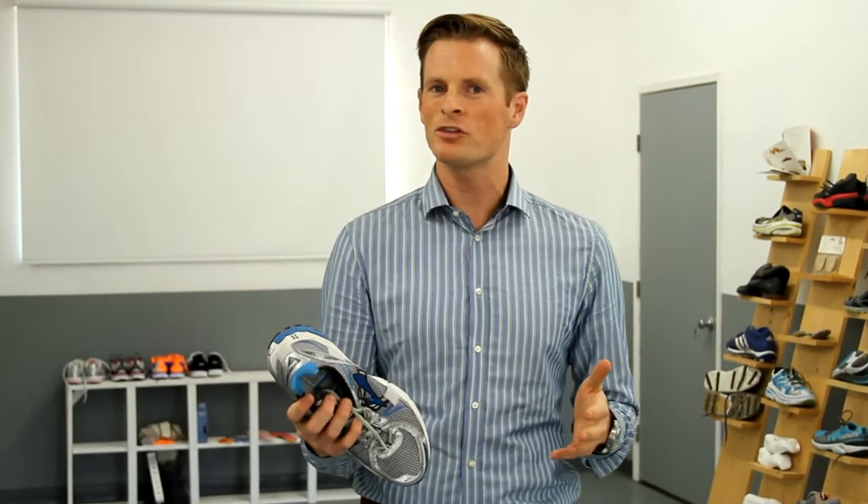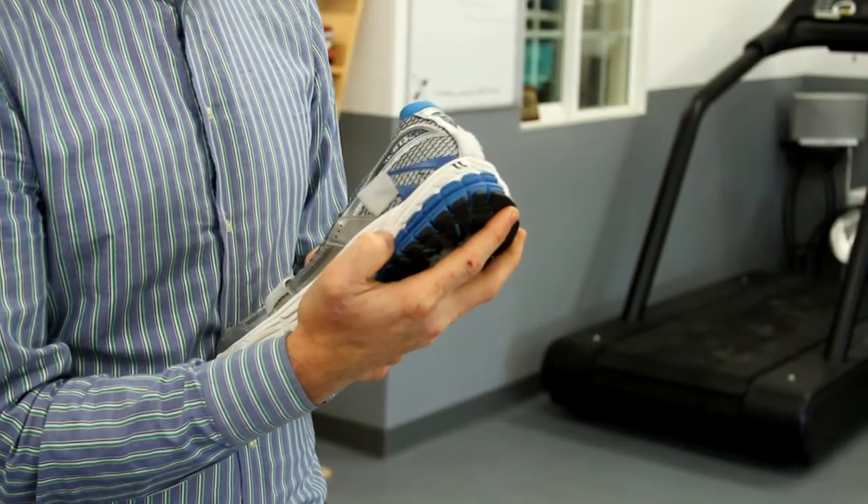So you head into your running shoe store, you're picking up a bunch of different shoes and you're like, how do I know which one's going to be more stable? The first rule is to look at how hard the foam is. You can basically take your finger and push it into the shoe — harder foam is going to be more stable for you.